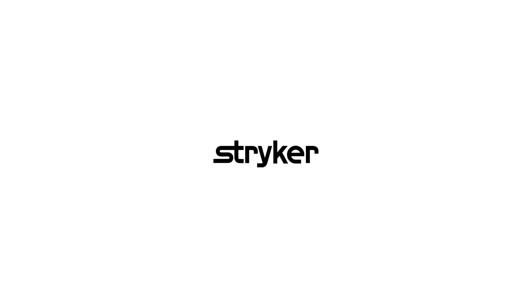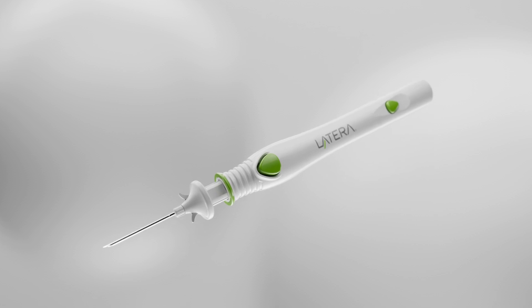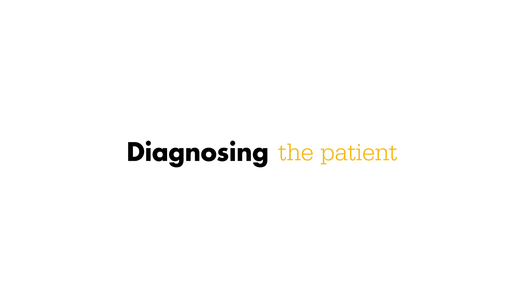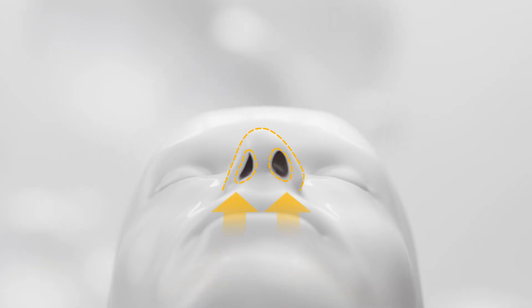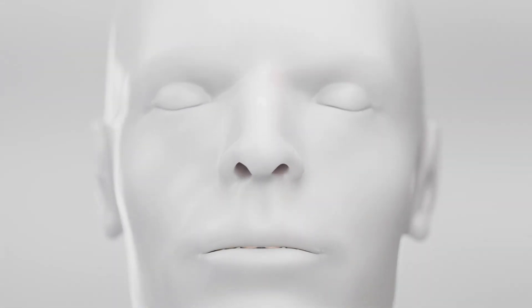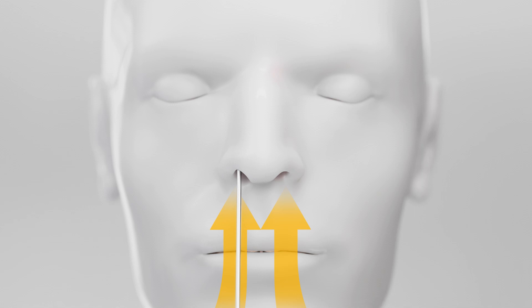Latera is an absorbable nasal implant that addresses a key factor of nasal airway obstruction by supporting the lateral wall. Upon inhalation, the nasal sidewall will collapse. Using a cerumen loop, the modified caudal can be used to diagnose patients with lateral wall insufficiency. This acts as a support to the lateral wall, and there should be no change in appearance of the sidewall.